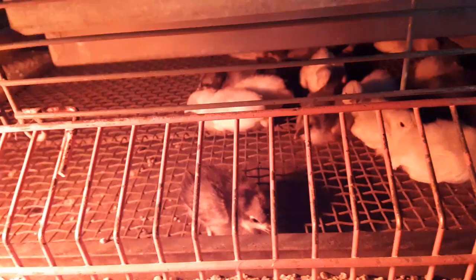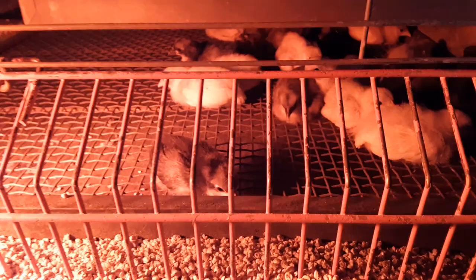They're kind of just hanging out under the heater. I've got this heat lamp rigged up just in case they're getting cold, but I don't necessarily think they're getting cold.